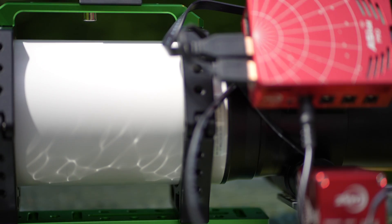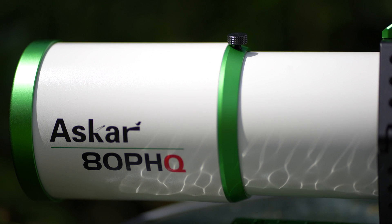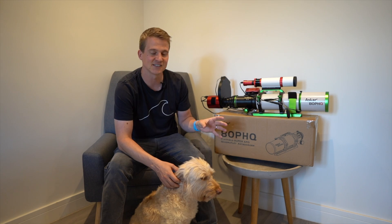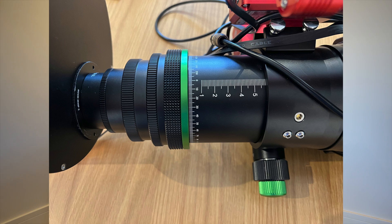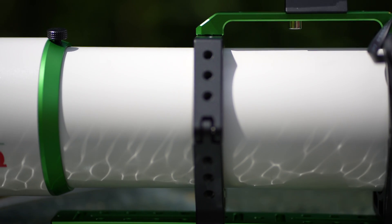I covered build quality in my initial impressions video a few months ago, but to recap: as you would expect for a telescope costing nearly £1,500, the build quality is absolutely fantastic. It feels like a very premium product. The focuser is excellent — a very robust three-inch focuser that feels like it will hold a lot of weight. I've had no issues with my large 2600 camera and filter wheel. The finish is very nice, and the mounting rings are excellent with additional brackets you can screw accessories into.